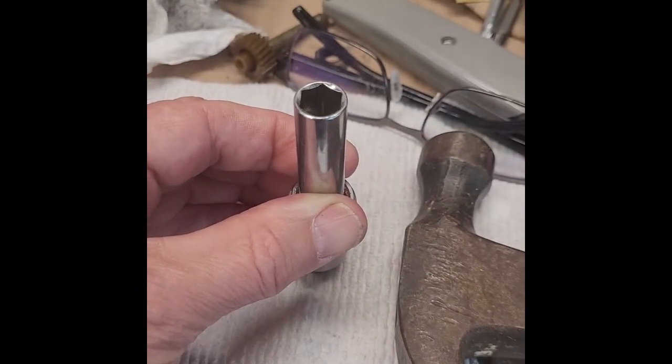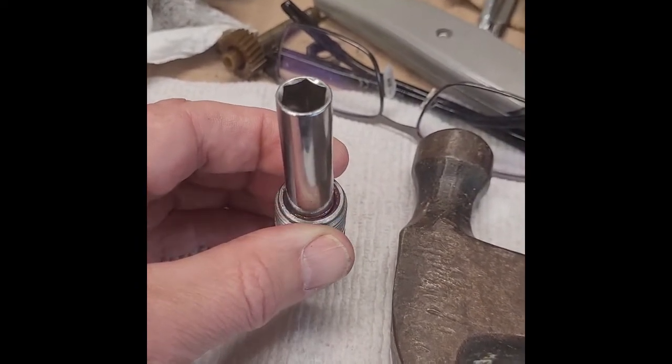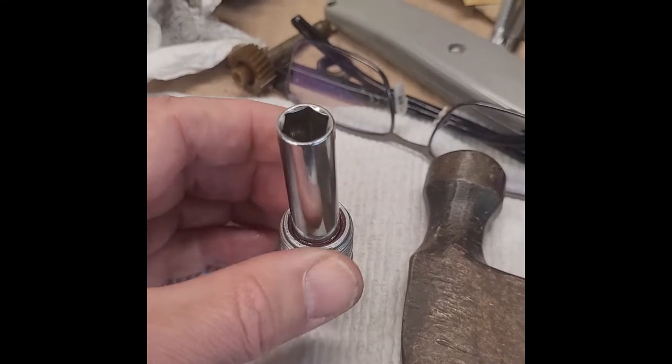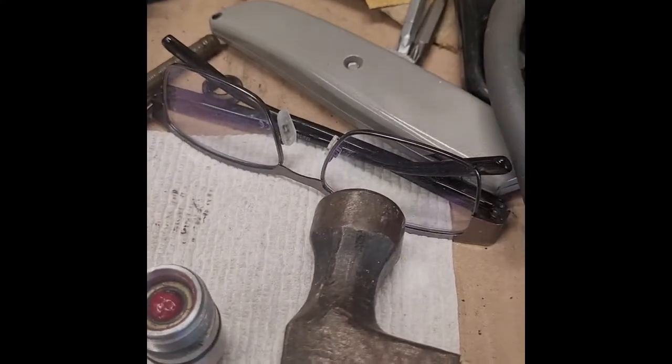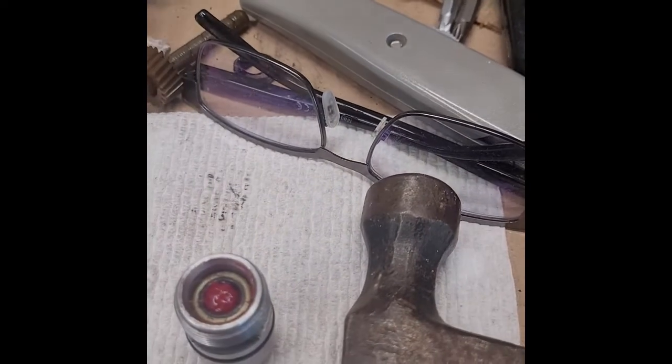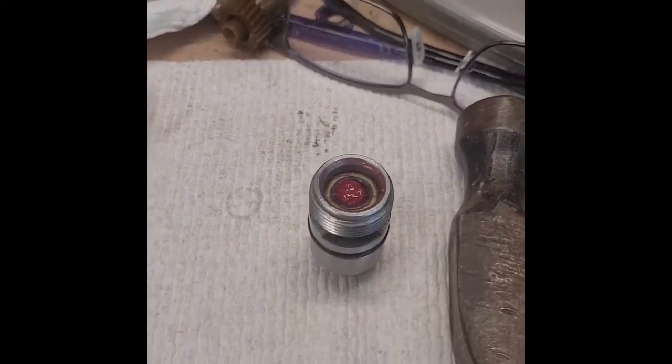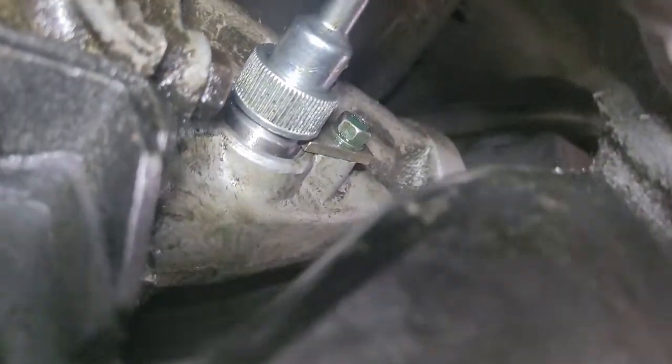Slide the new one back in. I used a 10 millimeter socket, put it on there, gave it a couple of love taps, and it slid right down in there. You can tell when it seats — it kind of changes tone. I put a little red brake grease in there, and we're ready to put it all back together.